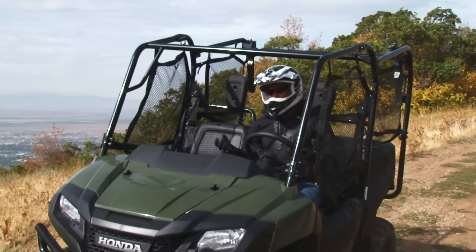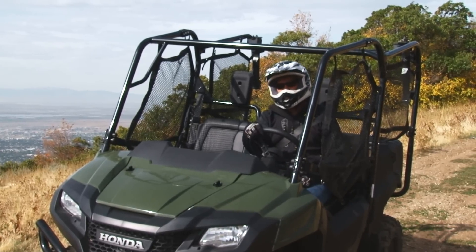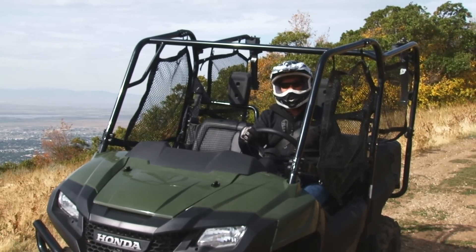Welcome back to At Your Leisure and we've got a really cool product review today. It's the Pioneer 700 four-seater. Come on, let me show you how cool this thing really is.